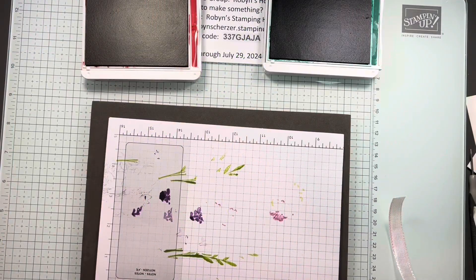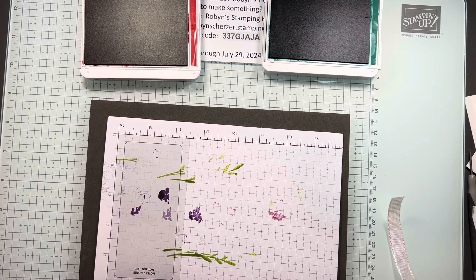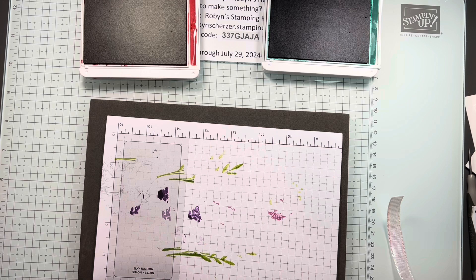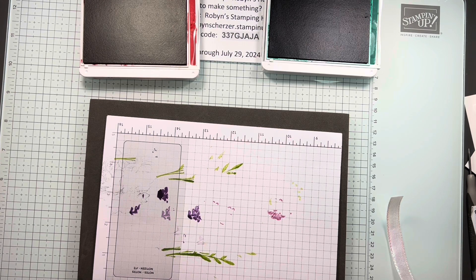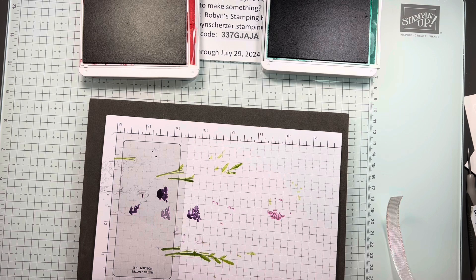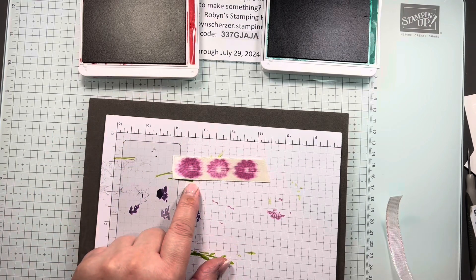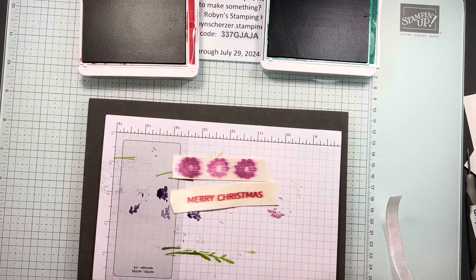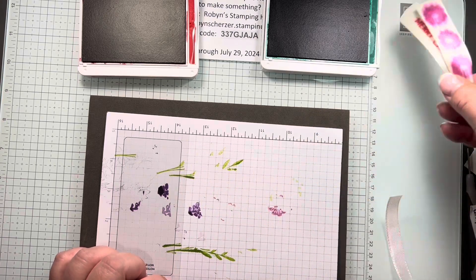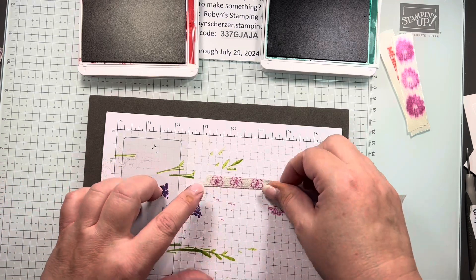The last of the four techniques is ribbon stamping. I know I've told you to take your Blends and color your ribbon — well, this is stamping on your ribbon. You do have to choose carefully what kind of ribbon to use. I'm going to show you an example of what not to use: this beautiful satin ribbon we're selling online — when I stamped on it, it's all blurry and not very nice. I tried to do Merry Christmas on it but it just does not do what you'd like. Don't choose satin — satin's a bad one.